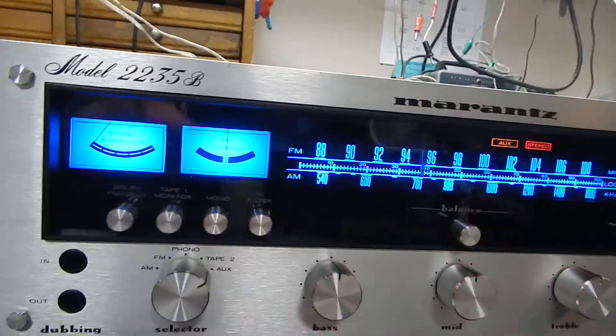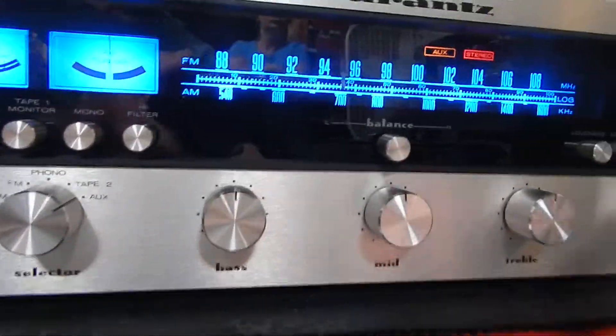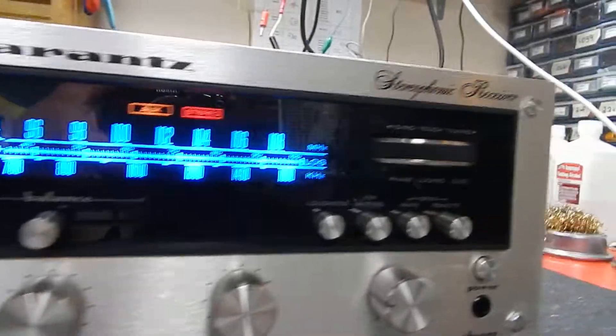Now with your bigger receivers, they all have your bass, mid-range, and treble on them.